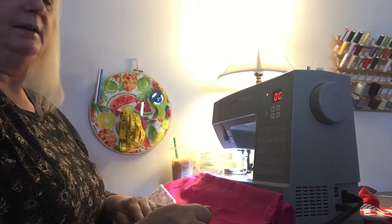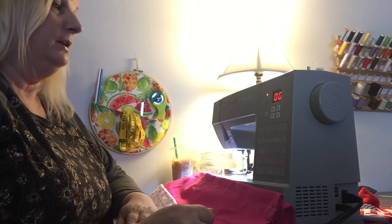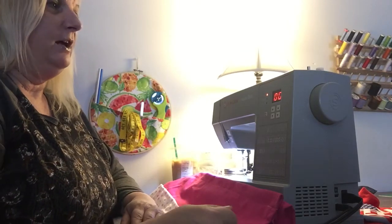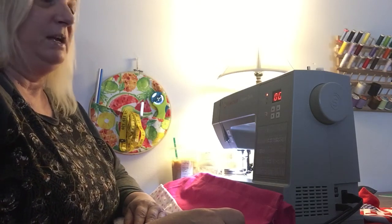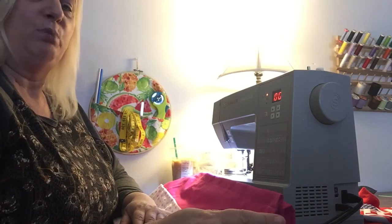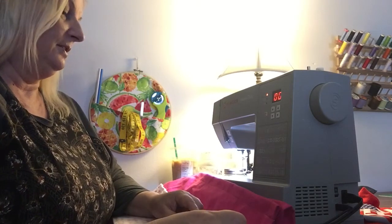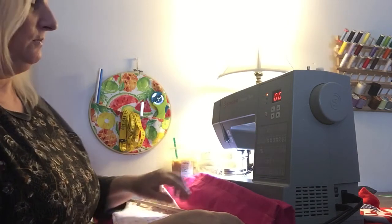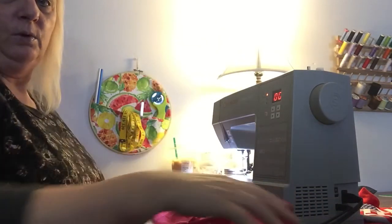Hey everyone, welcome back! I just want to give you a look at what I just made on my Singer 6600C heavy-duty sewing machine. If anyone's thinking about buying a sewing machine, I highly recommend one of these. My husband bought me this for Christmas and I haven't had any problems — it sews so perfectly and it's just wonderful. It's a soft-thread needle and it works really well.